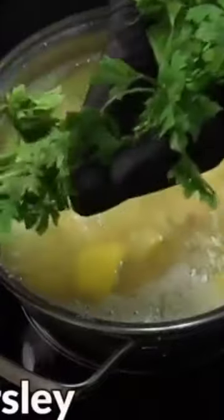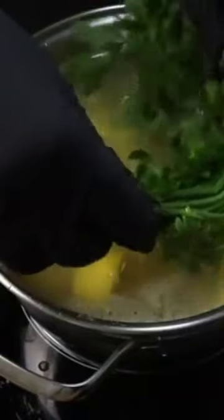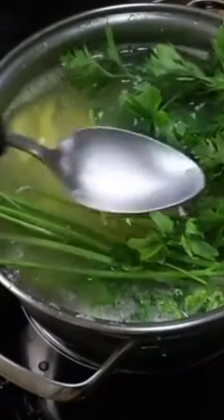Parsley suppresses appetite for a long time and helps lose weight quickly. Cover the pan and let the parsley soak for 30 minutes. After 30 minutes, filter the drink. This amount is for 3 days.